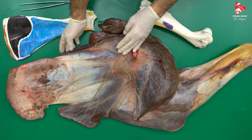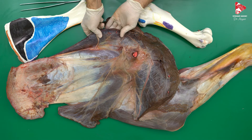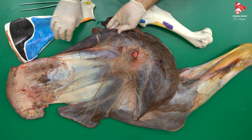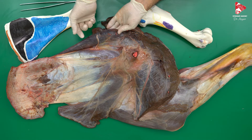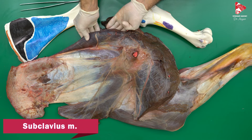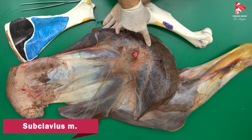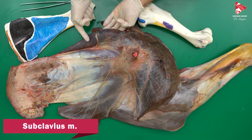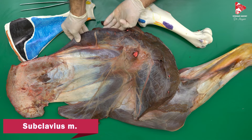Here is a muscle we forgot to mention — it's very developed in the horse, absent in carnivores, and very less developed in ruminants. This is the subclavius muscle. According to some anatomists, the subclavius muscle is part of the pectoral muscles. It is very developed in the horse.